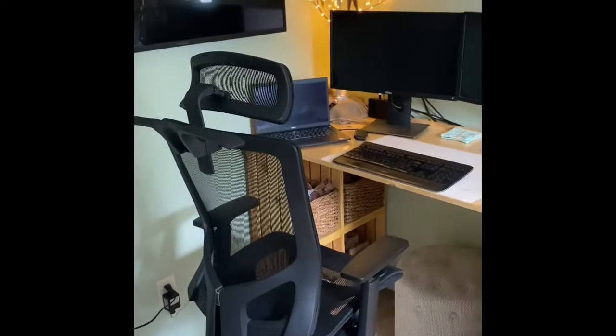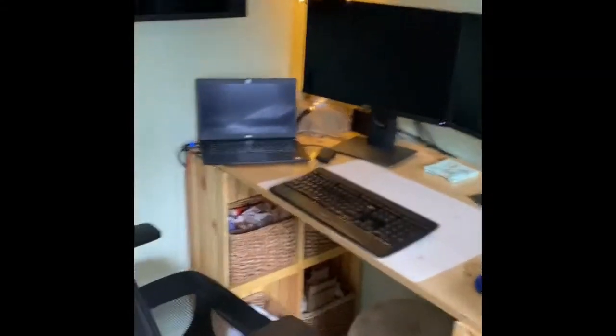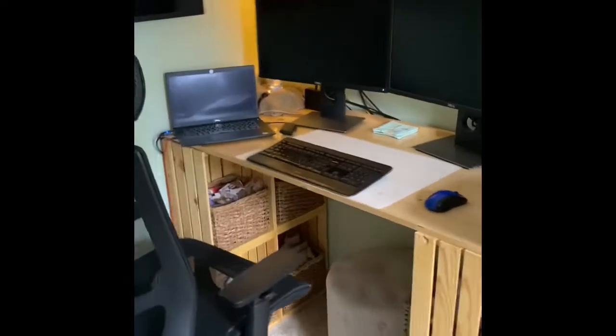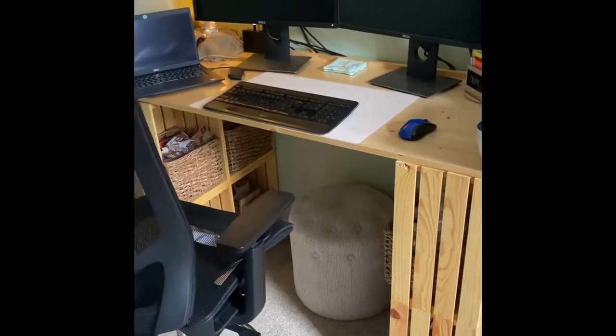As you can see, this is my desk area right here. It's higher, so I can use it as a standing desk, or I got a drafting chair so I can have it sitting. And then I just got a really nice footstool so that I can put my feet up and relax.